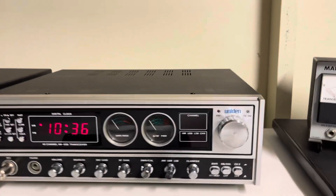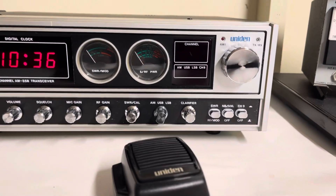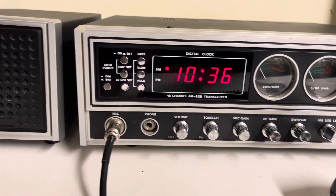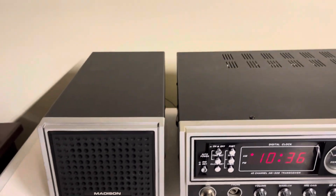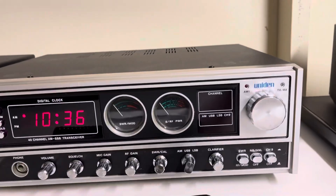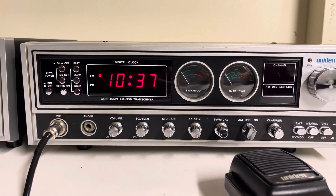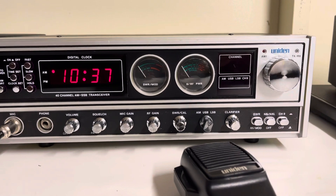Hello everybody, today we've got a Uniden Madison here. This one has zero modifications — no open channels, no clarifiers, anything like that. When I got the radio it was completely untouched.